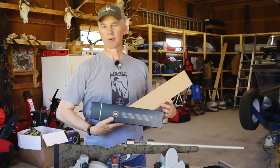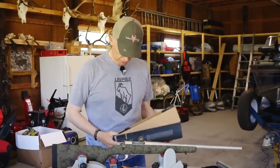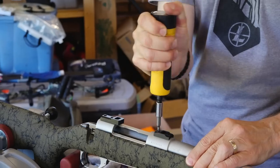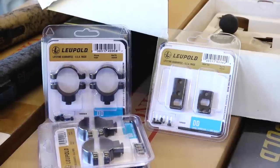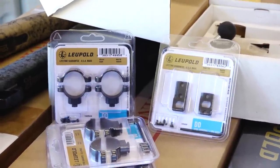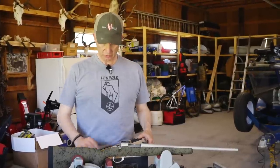A lot of people ask me what brand or style of mounting hardware I use for my scopes. Right here, these bases I put on are the dual dovetails from Leupold, same with the rings I use. I get the dual dovetail rings — they work best for me for what I do.